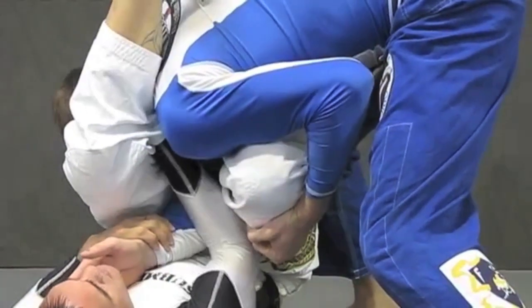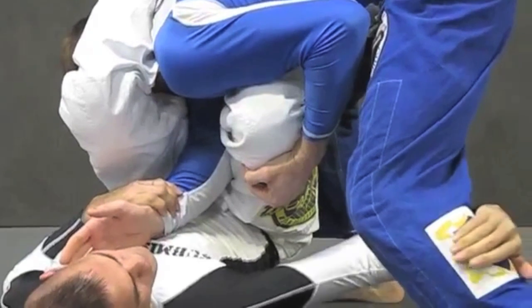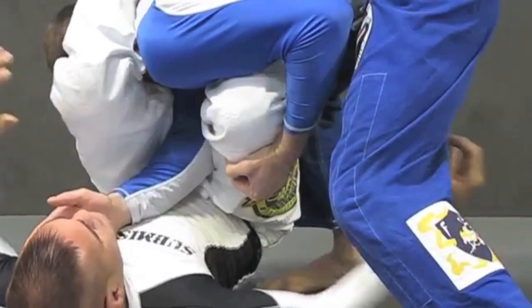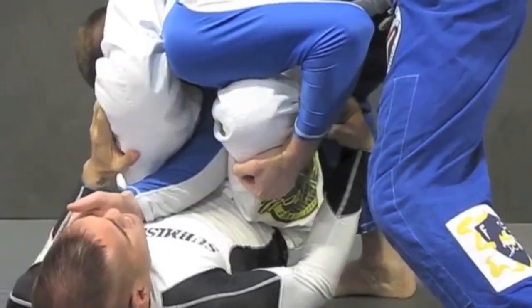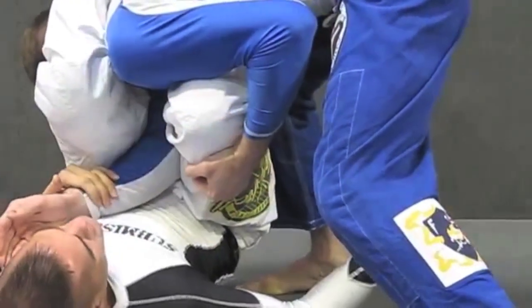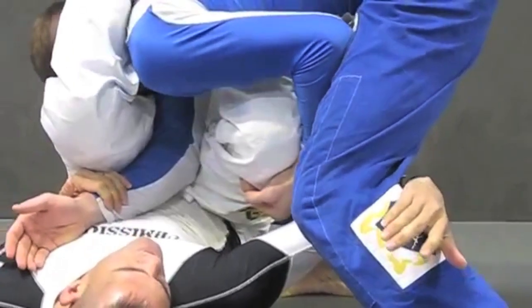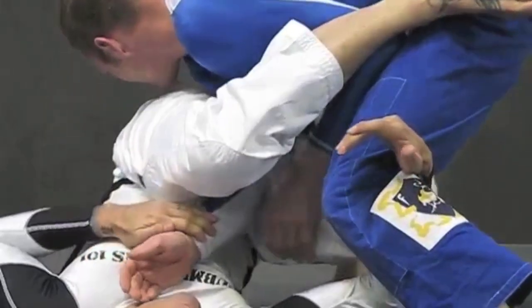So I'm going to release the grip of the back of the head and I'm going to go for the leg. This isolation that I have with his arm, I'm just going to switch it up and I'm going to bring this whole isolation towards his leg and isolate the leg in place. So I'm going to hook the leg, make a transition, and go right inside here.